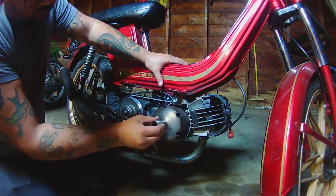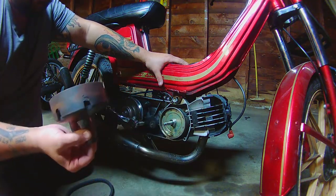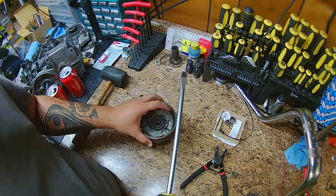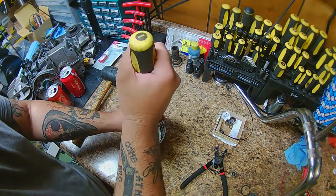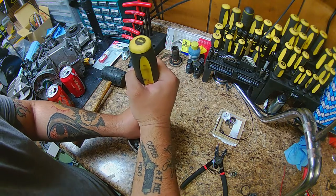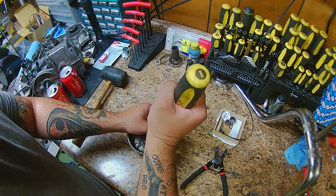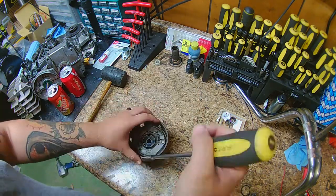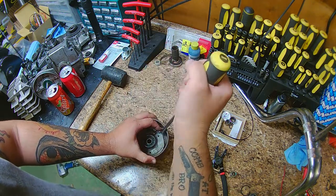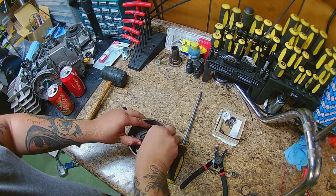With that, just slip it off. Keep in mind there is a washer in there so you don't want to lose that. When you flip it over you'll see the old starter arms in there — that's what was engaging before to start your moped, and that's what we're trying to get rid of.